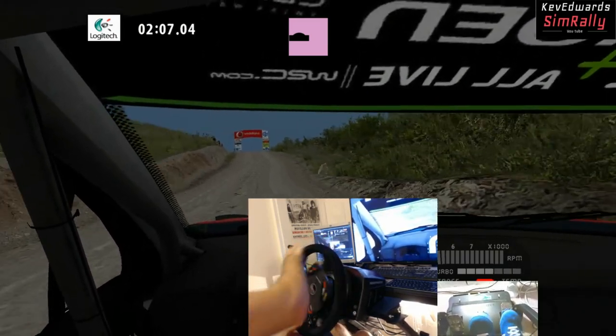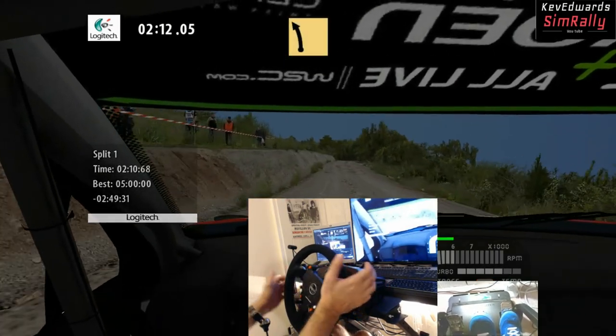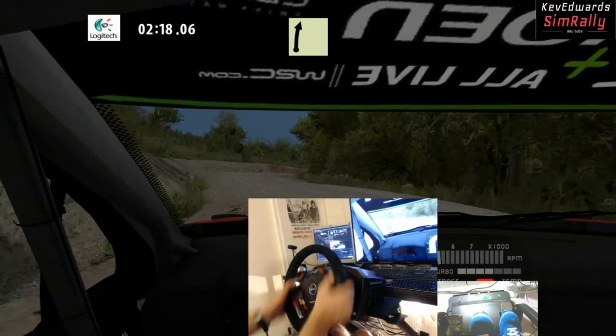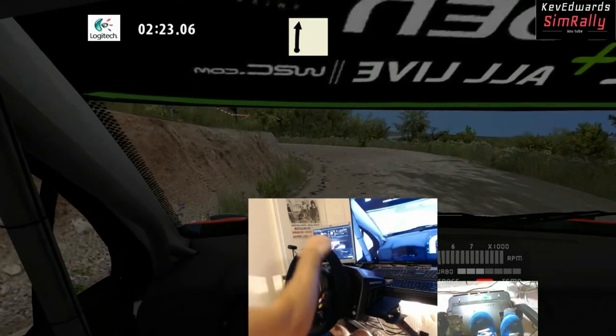What I would say though is that Thrustmaster really need to up their pedal game. The T3PA pedals you get do the job as long as you've got the conical brake mod attached, but they seem to be way behind Fanatec when it comes to pedals. They really need to release a load cell mod or pedal set if they want to keep up with Fanatec.